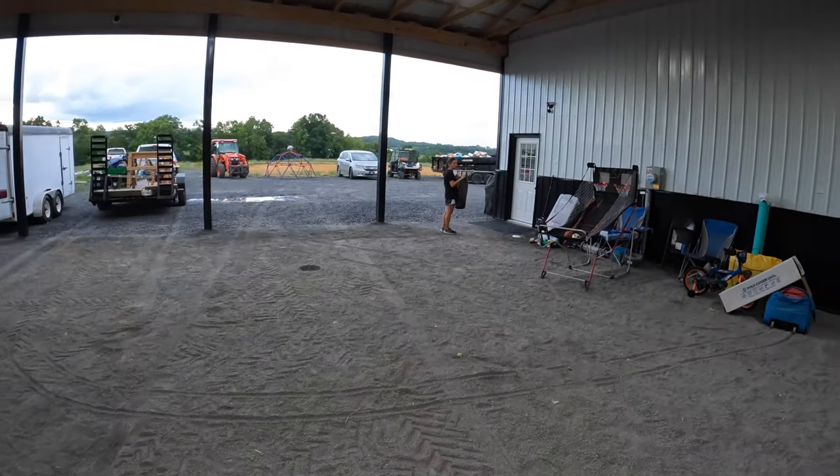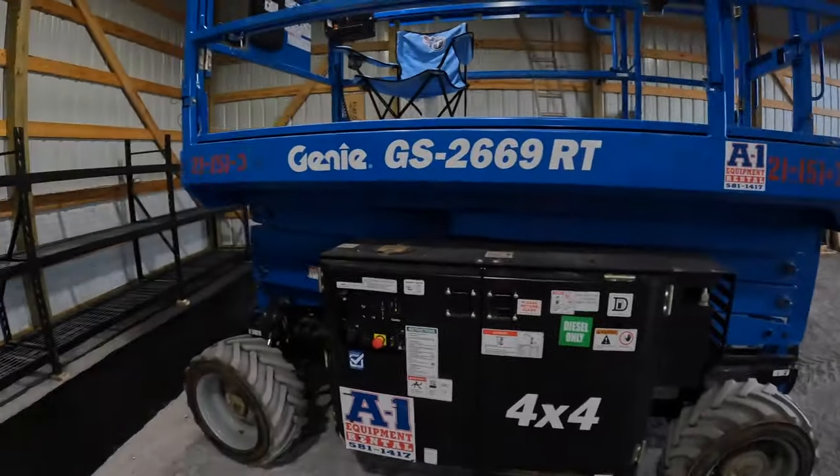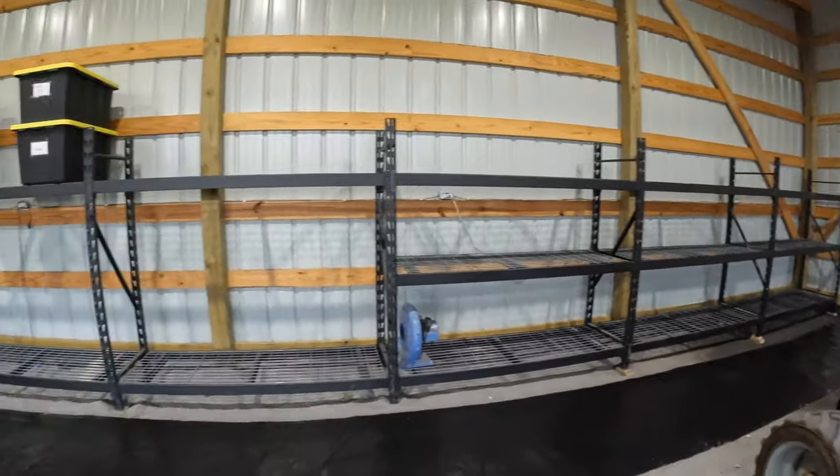My wife's always on me about wanting a walk-in closet — she always says she wants a big one. So I'm getting ready to build her one. Stick around.